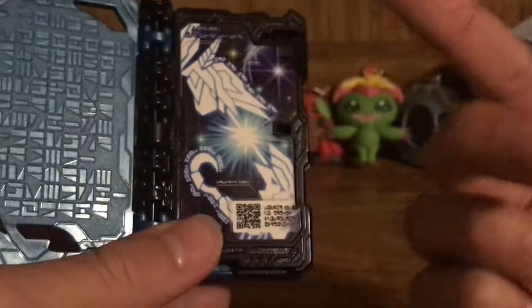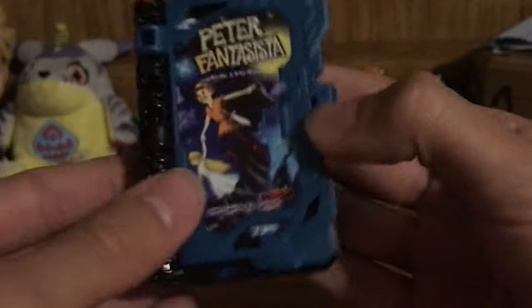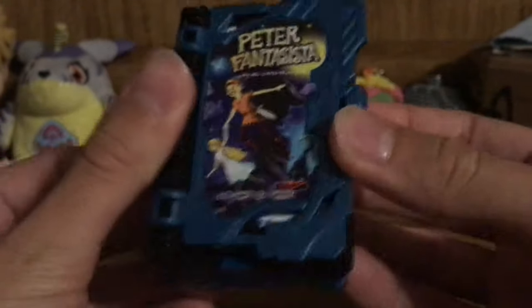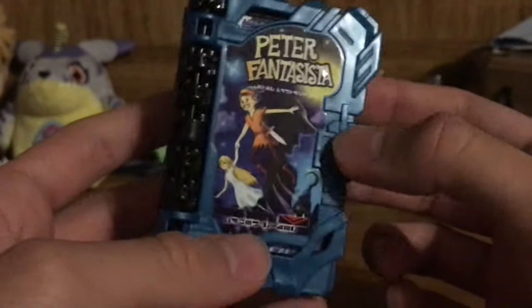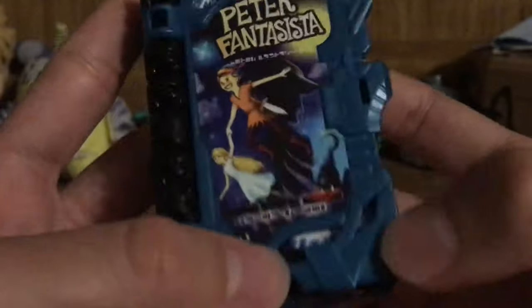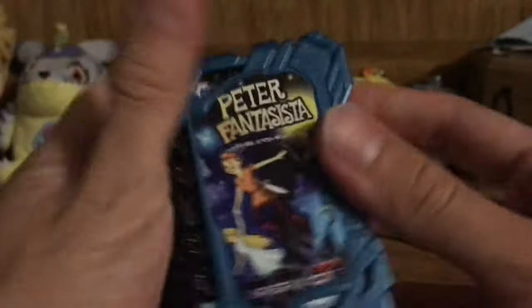What that translates to is "a story of hopes and dreams of a boy who never grew up," because that's the basic story for Peter Pan. Overall, just a really great tune, really great little dialogue there. Really nice painting, really nice dark teal, really nice box art. I really do love the feel of the Wonder Ride Books and I really do love the shape of everything.